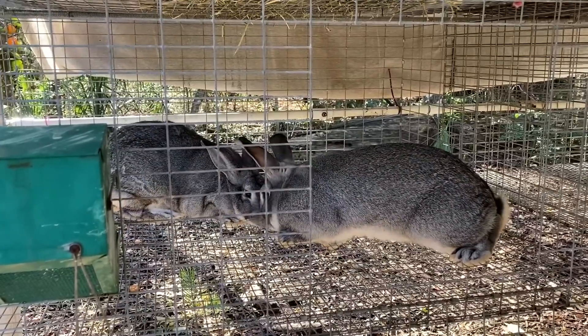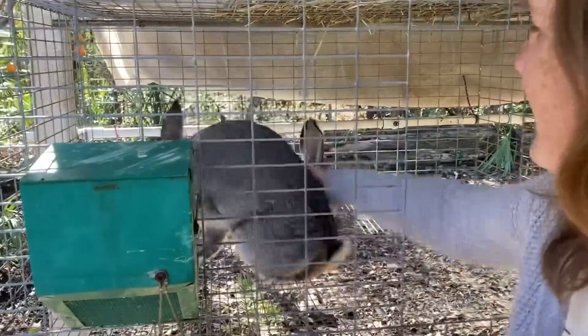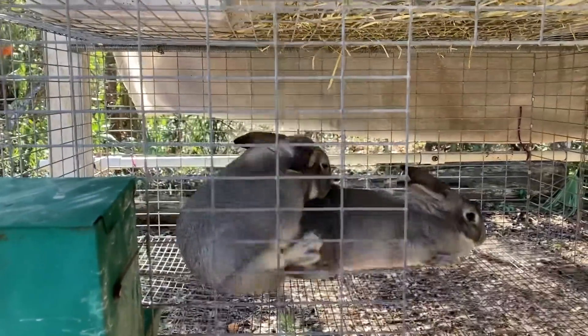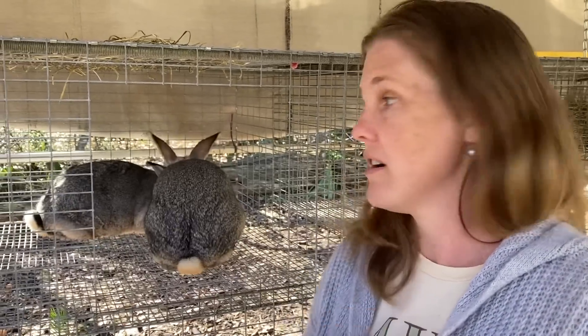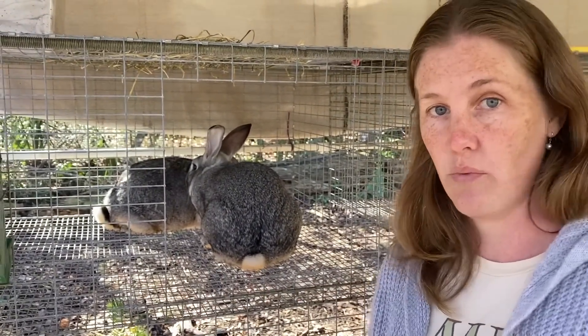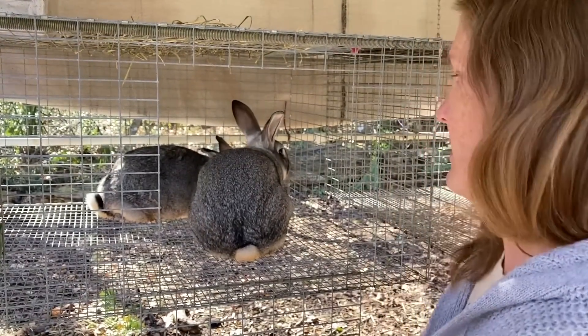This is a good successful fall off — so we've got three fall offs here. Now, some people will put their does back in with their bucks in a few days, because as I said earlier, they are induced ovulators — she will now start to ovulate. Some people put their does back in with their bucks in case there were any eggs not fertilized with that first breeding. Sometimes I do, sometimes I don't — it just depends on my time. I haven't really noticed much of a difference with doing it; it's just how some people run their program.